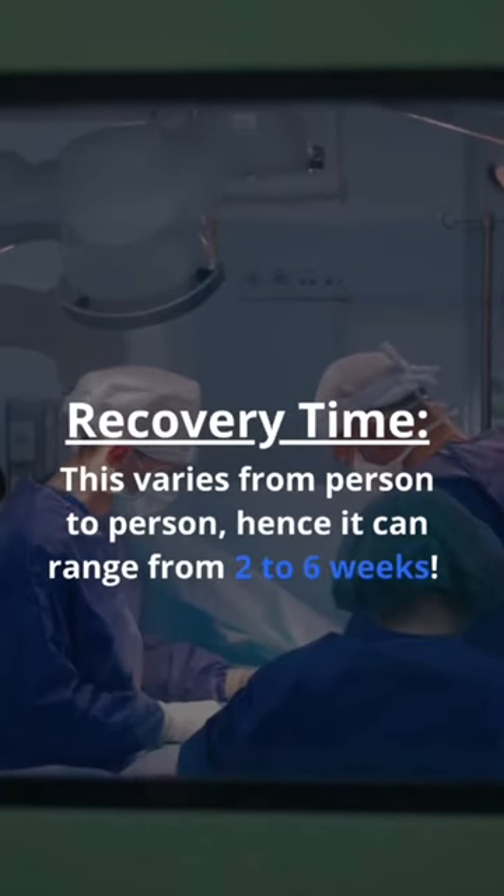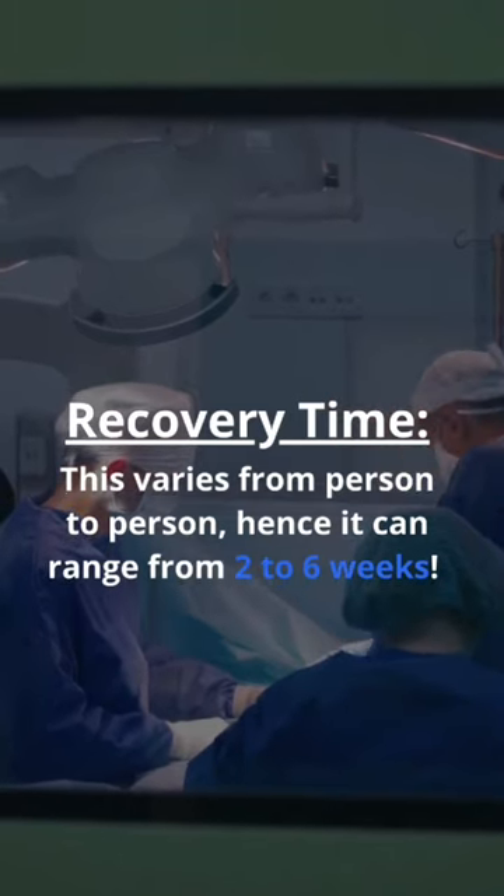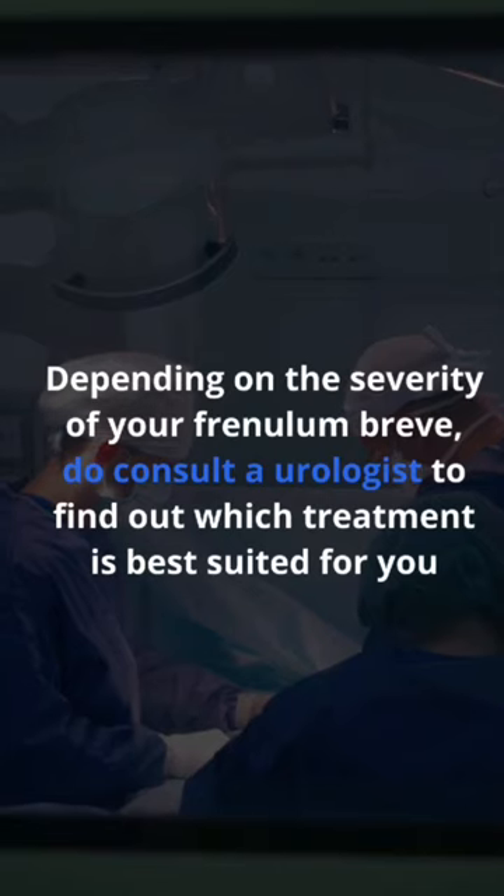Recovery time varies from person to person, and can range from two to six weeks. Depending on the severity of your frenulum breve, do consult a urologist to find out which treatment is best suited for you.